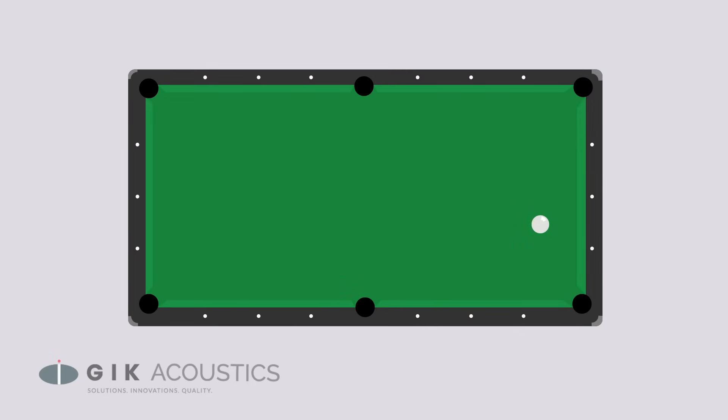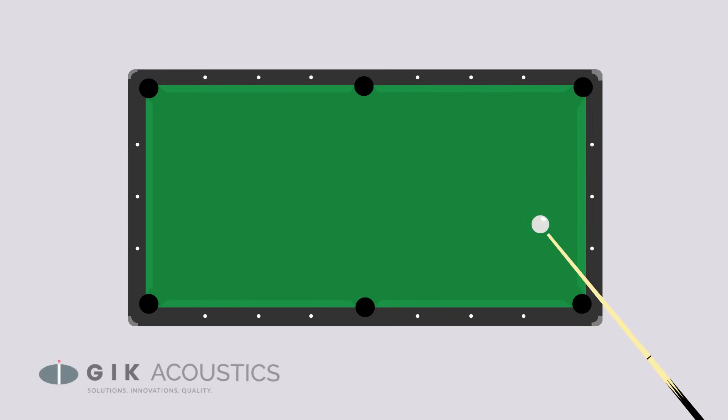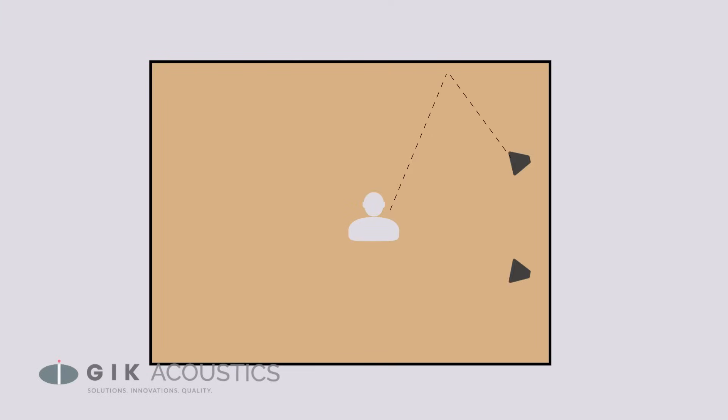We have a handy video guide for finding your first reflections if you need help. Think of it this way: imagine your speaker is a cue ball, and your walls and ceiling are billiard table rails and your ear is the pocket. You can line up the shot and know that you're hitting the reflection point. Rather than expecting your head to remain in a singular location when you listen, it's best to envision these billiard shots for every location your head goes to when you lean in, kick back, or stand up. The more reflection angles that you cover between you and your speakers, the larger the sweet spot will be for you to work or compose and listen in.